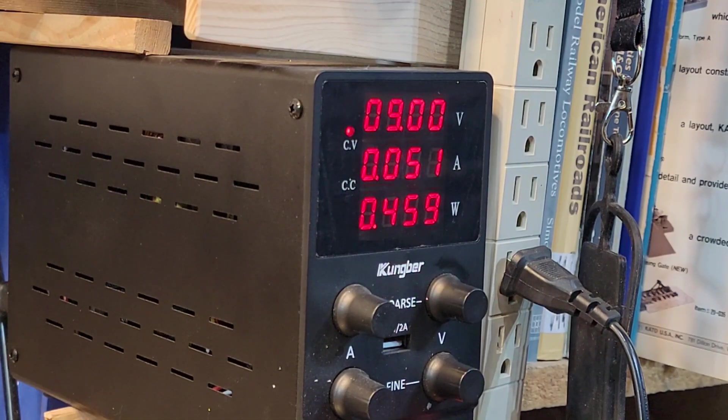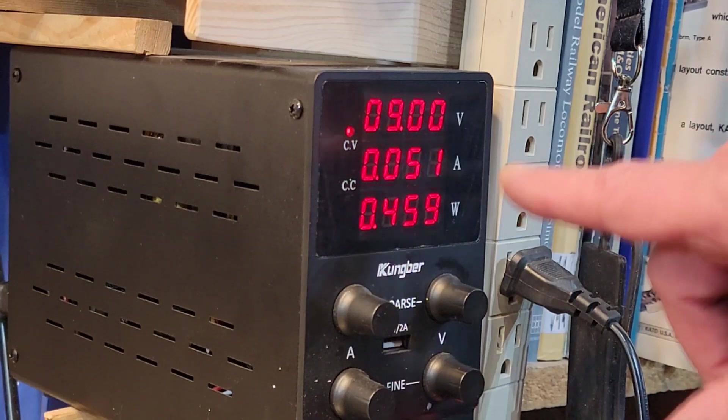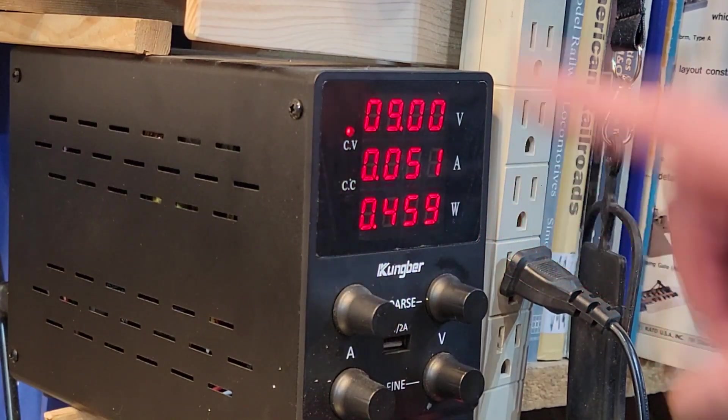Where that jet motor was drawing over an amp, this is not even up to 0.1 amps even with a heavy load — like me trying to pinch it shut. That's me pinching it without burning my fingers. At the most I got 0.3 amps at nine volts.